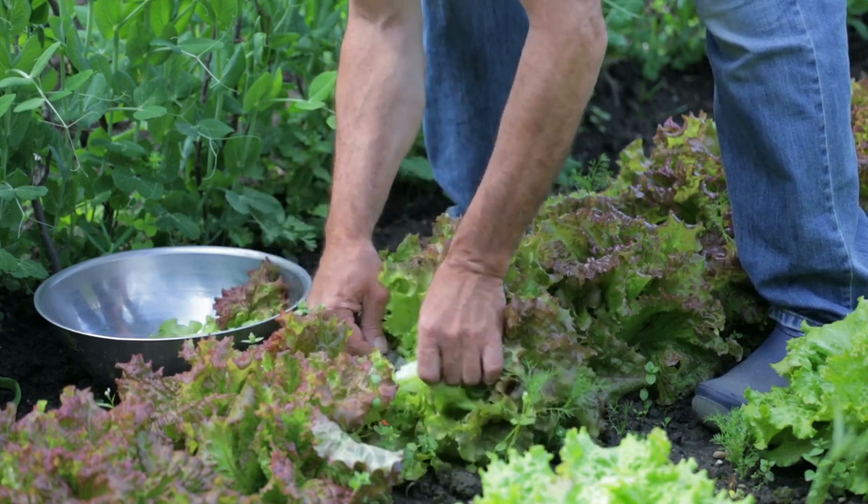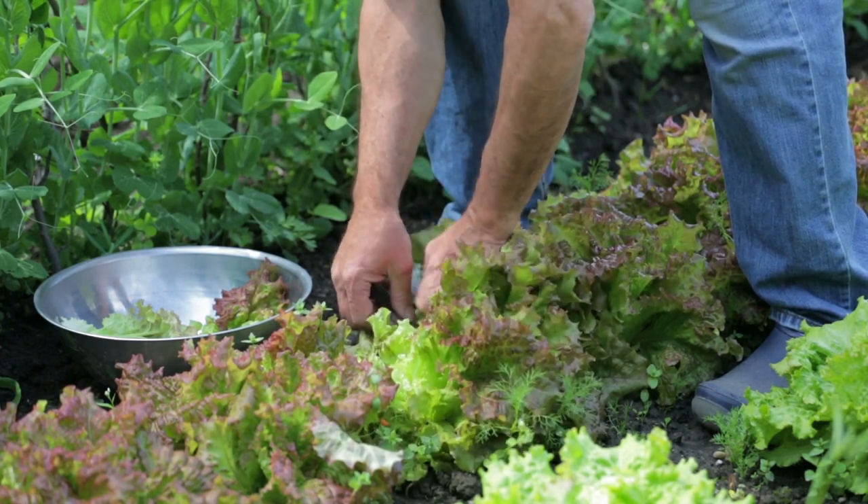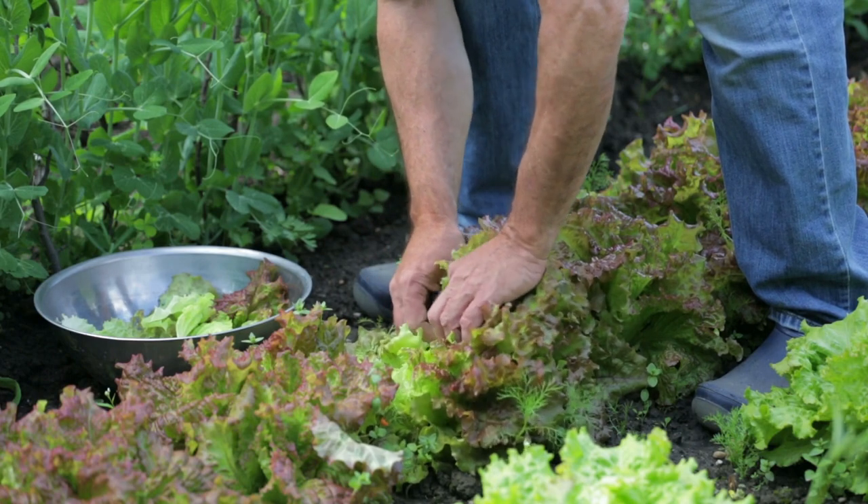I have several favorites, but I think the most fun is the leaf lettuce mixes. Johnny's has a great one and so does Burpee's.